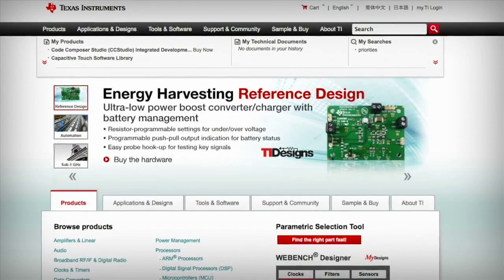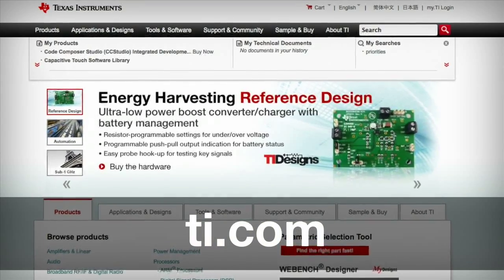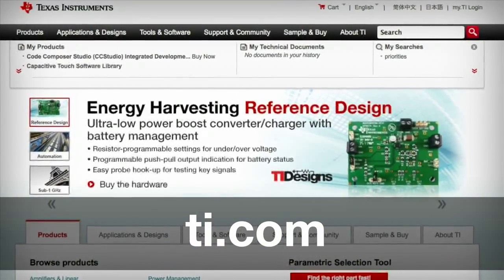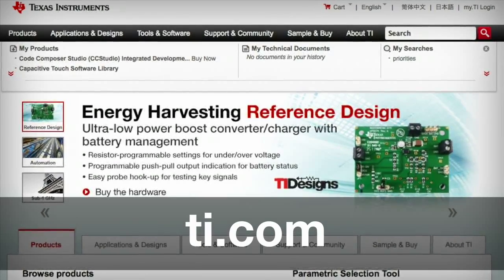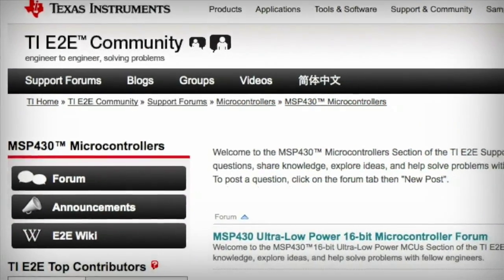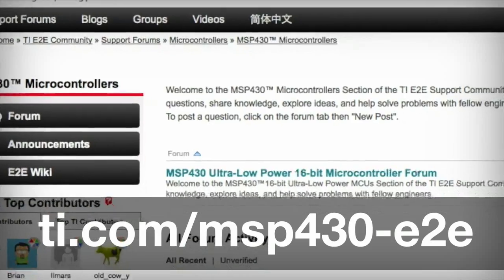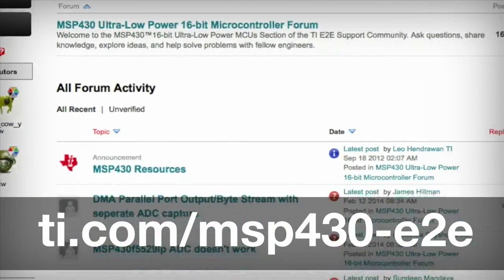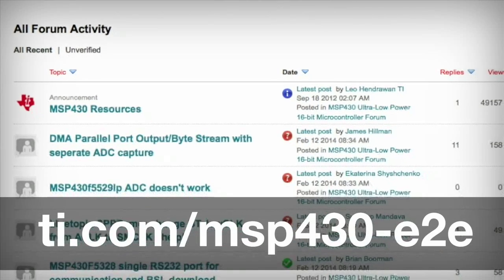To buy the FR5969 Launchpad with built-in emulation and the Sharp Memory LCD Booster Pack, please visit the website shown here. Be sure to visit the MSP430 sub-forum on E2E and let us know how you're using this new tool to develop cool new projects. We'll see you next time.